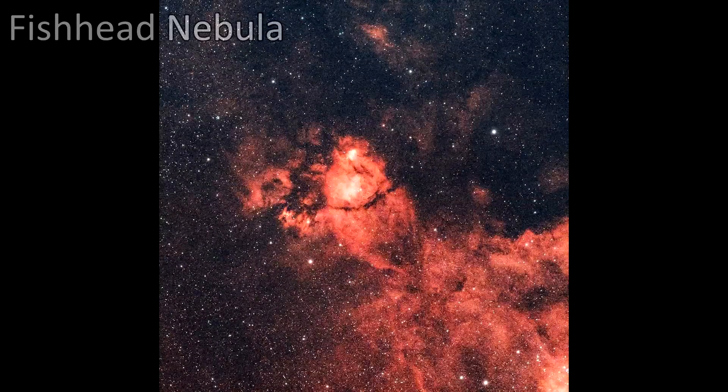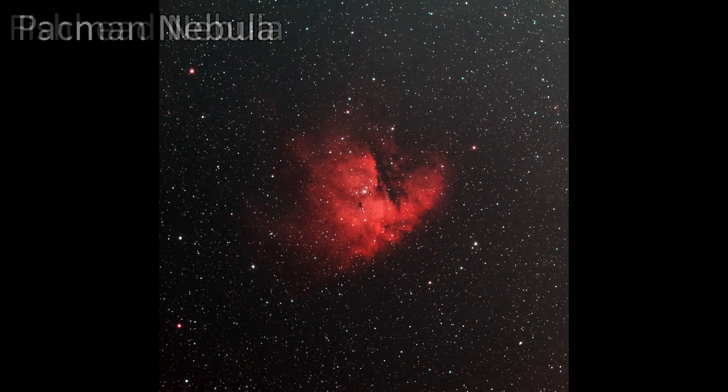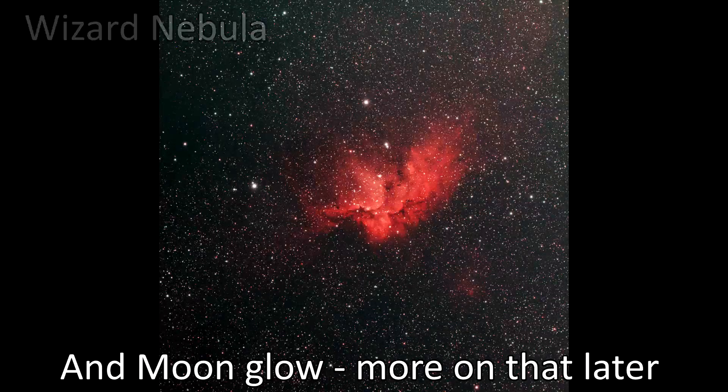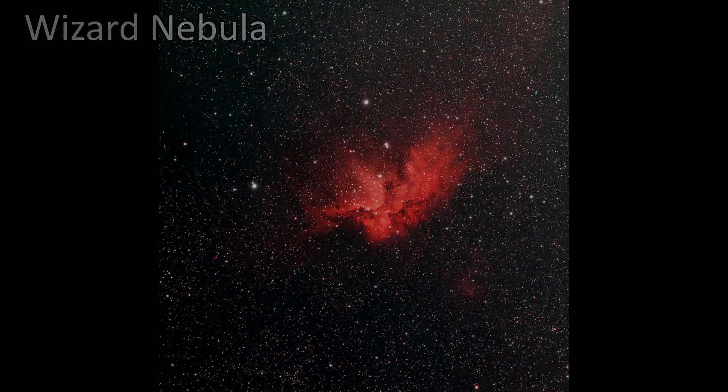In my time with this filter I've used it on a variety of emission targets and I feel like each one has come out quite nicely with really nice colors and contrast against the background sky. I've even tried it under Bortle 6 skies and found it works quite well.